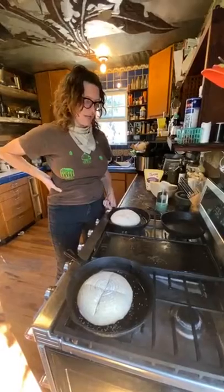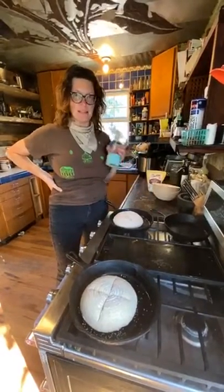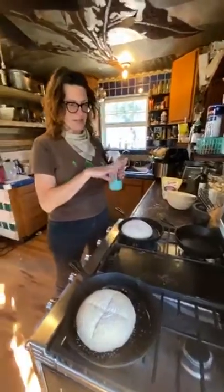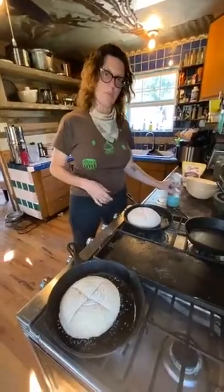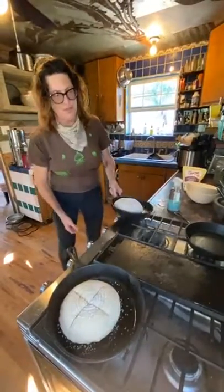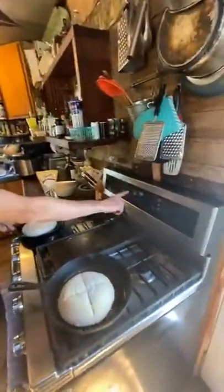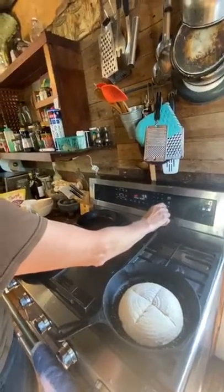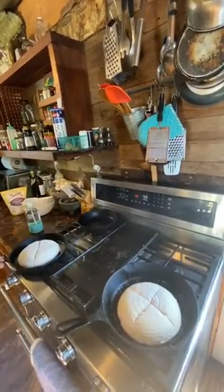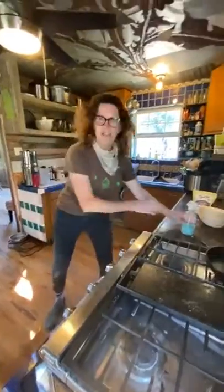Now the loaves go into the oven. Another trick for getting crusty bread is steam. Since there's no steam oven, the plan is to spray the loaves every couple of minutes for the first 15 minutes. The oven is preheating at 475°F to get it really hot, then the temperature will be turned down to 425°F.